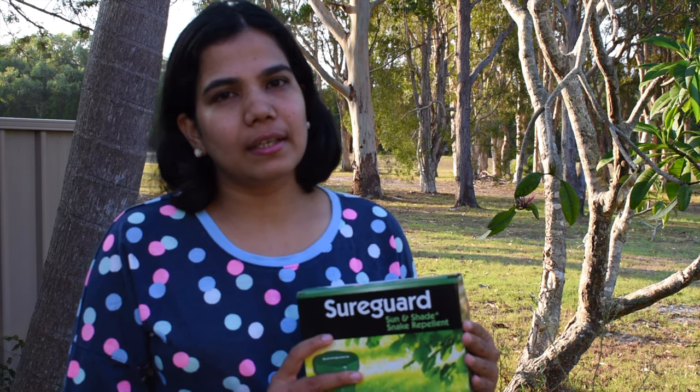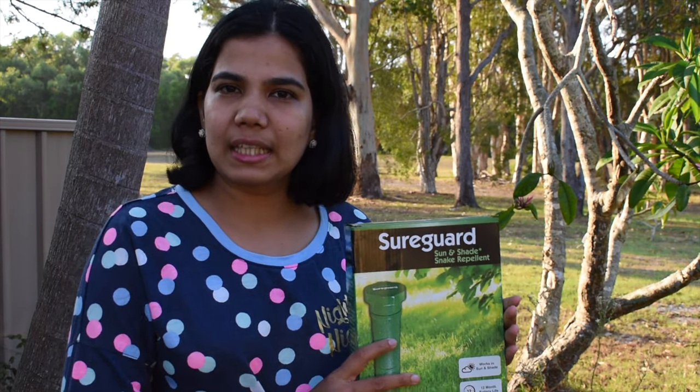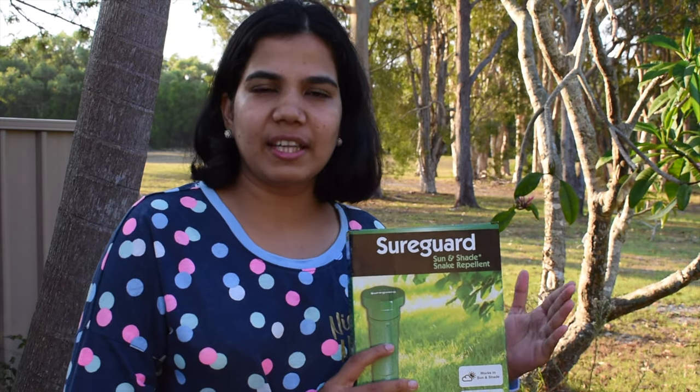There are many pest species in the area. Brown value means that most pest size is low and highly. There are many pest species in Australia.